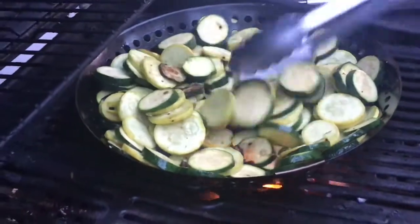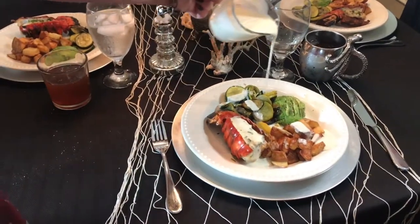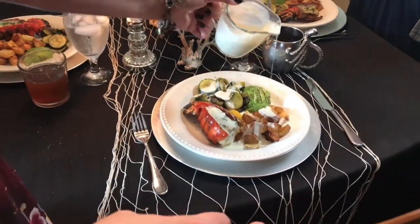Man oh man, this is so good — it is just smoky and flavorful and bursting with lime. I took Wendy to dinner and had a very expensive lobster tail served, but it paled in comparison to this luscious dish.